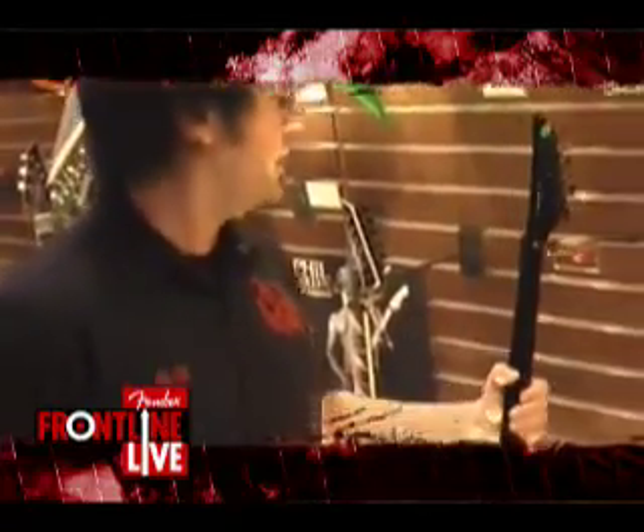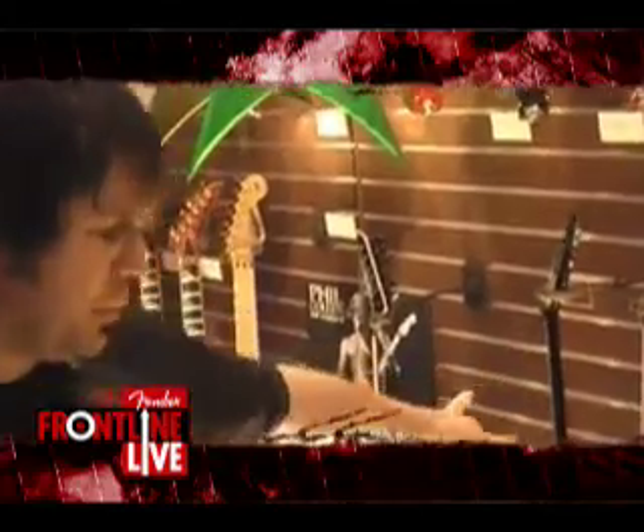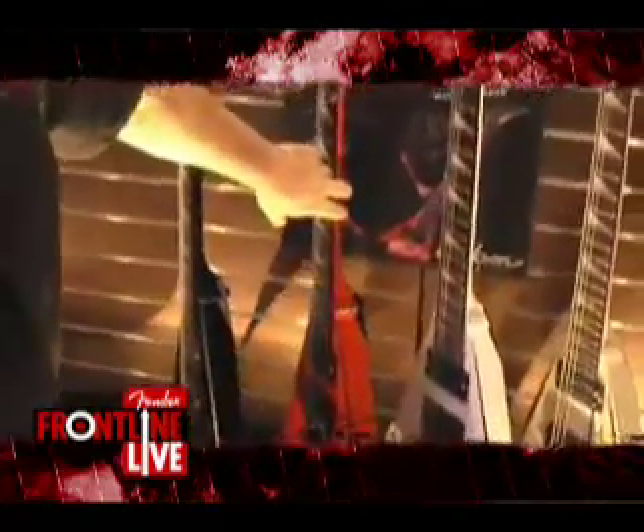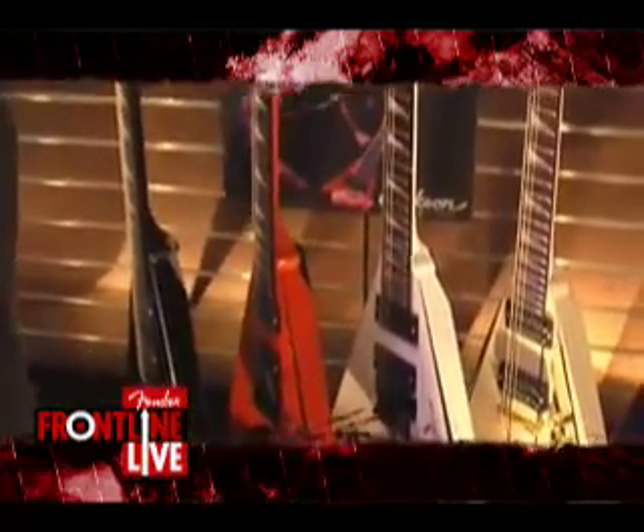Phil was here the other day. Great to see him - great guy, loves the guitars. It comes in three colors: black and silver levels, Philly red with black levels, and white with black levels.